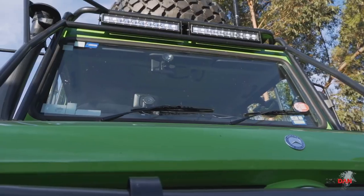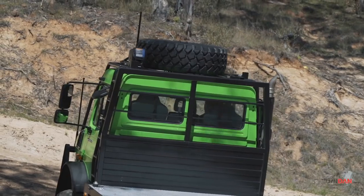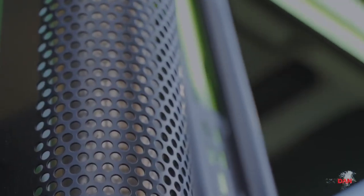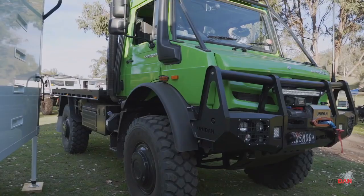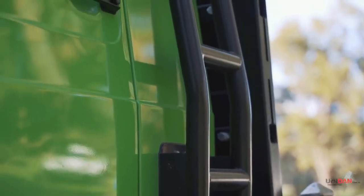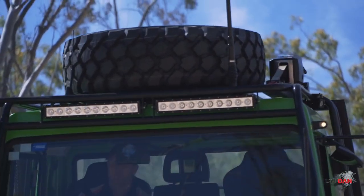The next product is what we call our scrub bars slash roof rack. With the Unimog being a big truck and a lot of the tracks we have to deal with being pretty small, our scrub bars are literally that - to protect the truck from scrub. Within our scrub bars we've got our integrated ladder and then a little electric crane at the top for getting our spare wheel up and down.